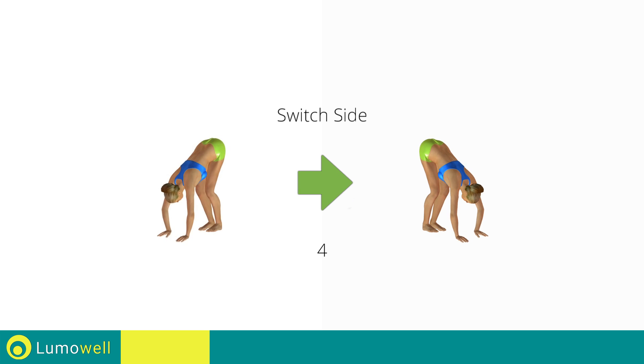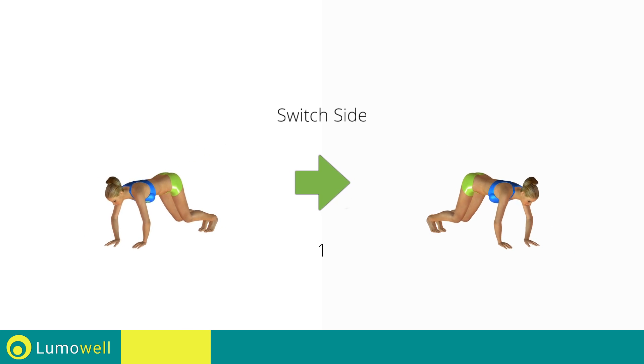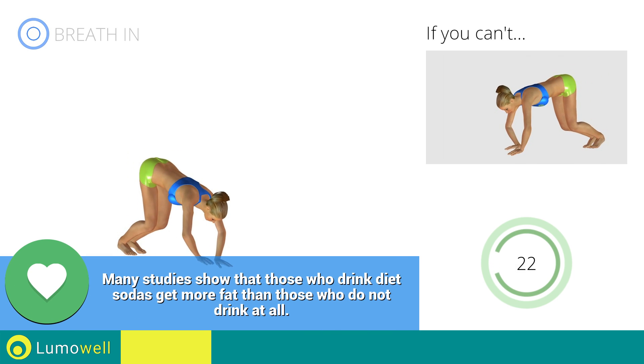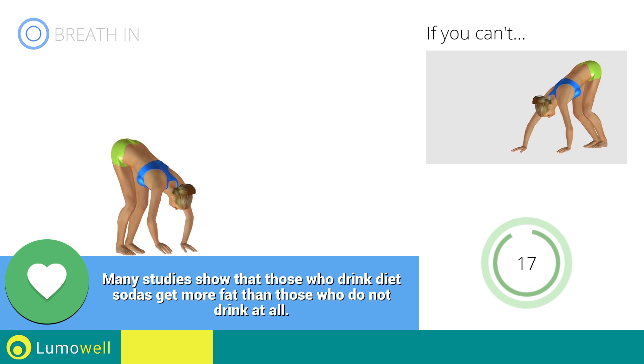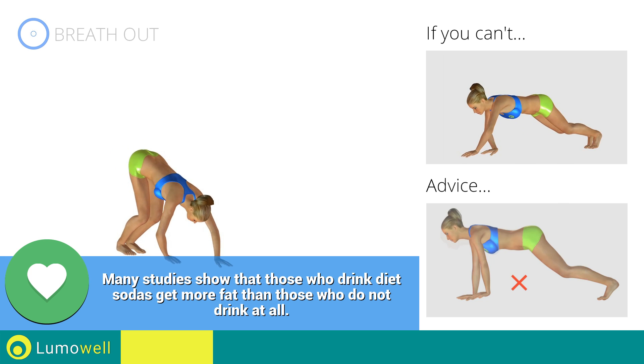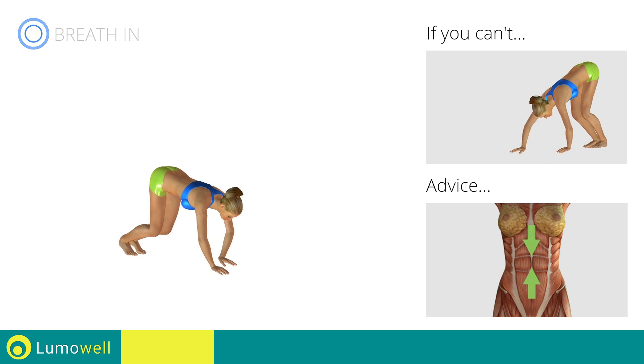Switch sides in the shortest time possible. Go! Don't curve your back. Keep it parallel to the floor. Try keeping the abs constantly tight.